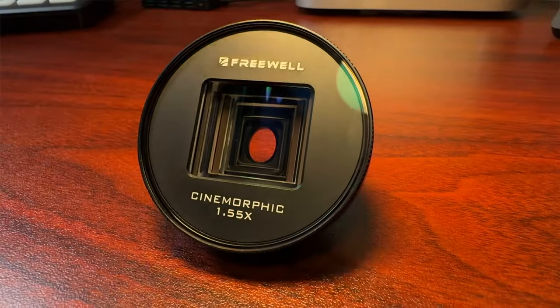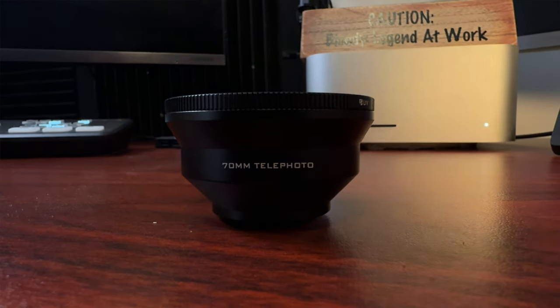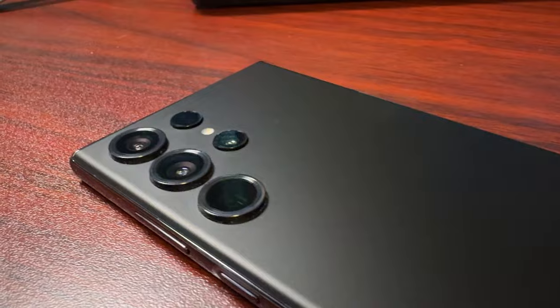So they've made a series of lenses: two anamorphic lenses at 155 and 133, an 18mm wide-angle lens, a telephoto lens, and a long-range macro lens, plus a heap of filters that go directly onto these lenses. Now on a phone like the S23 Ultra, it's got so many cameras and you're probably wondering — is there really a need to have these extra lenses? What I've been testing is the long-range macro, the telephoto, and the wide-angle. And yes, there's a need for these.